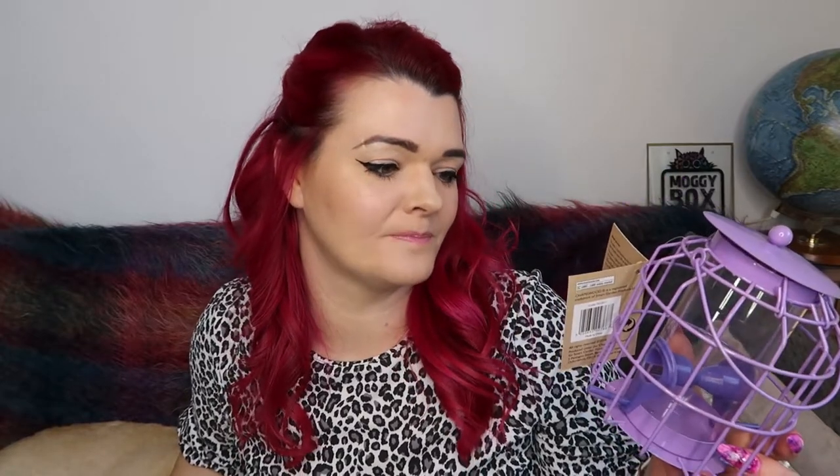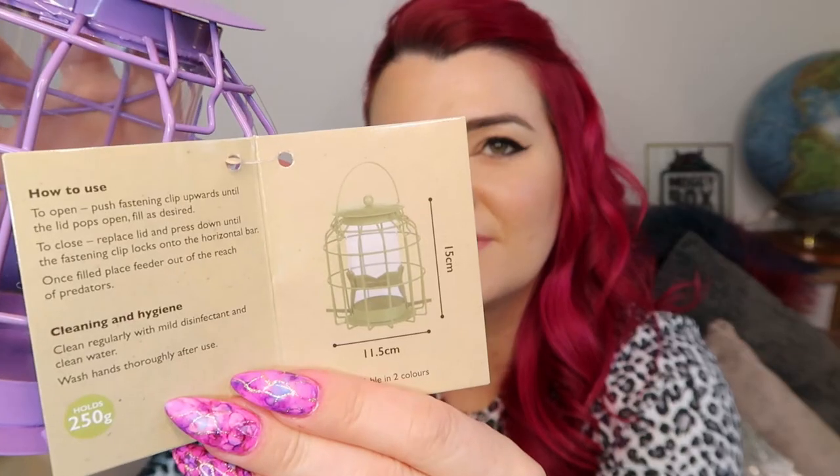I saw this and thought yes, I need that — the birds will appreciate it. Also it's purple, quite a lightish pastel purple. I think it's really cute and I'll be able to see it in the trees a little bit more easily. I just thought it was cute for in the garden and some of my feeders are looking pretty rusty now.